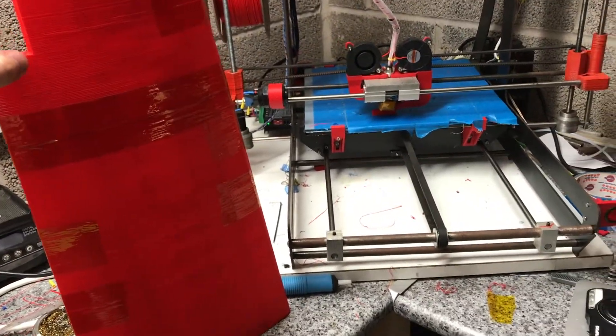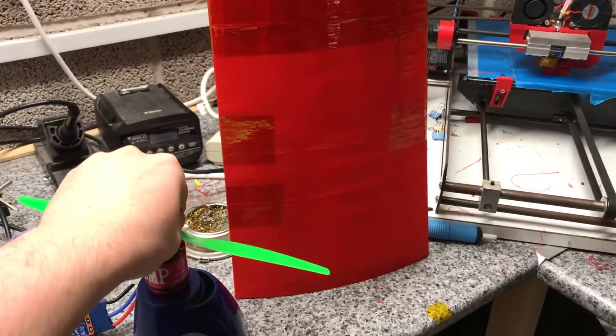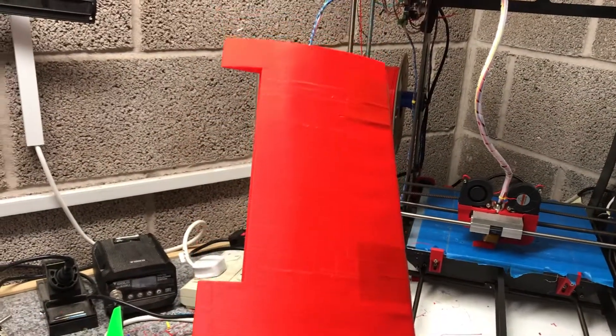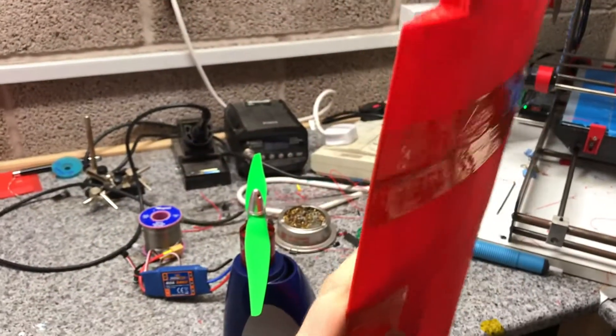I designed the wing in Fusion 360 on my MacBook. I can do a separate video on that if you request it — I look at the comments, and if I get enough interest, I will show you how to generate the wing profile, the sweep angle — as you can see the sweep angle that tapers off — and also the structure inside. All single-layer walls, no infill, no nothing.